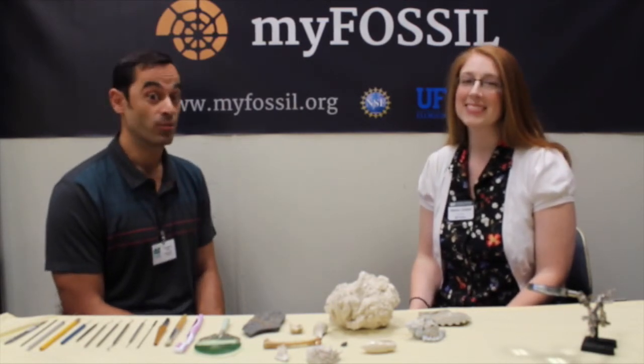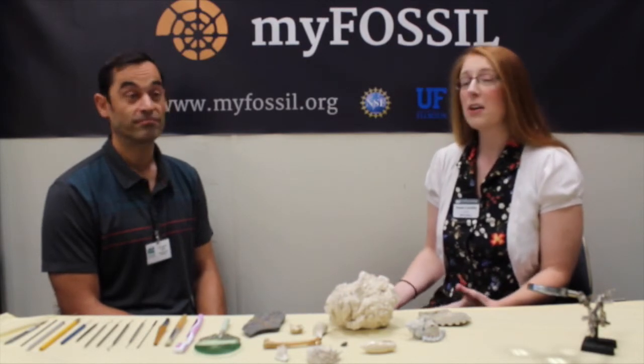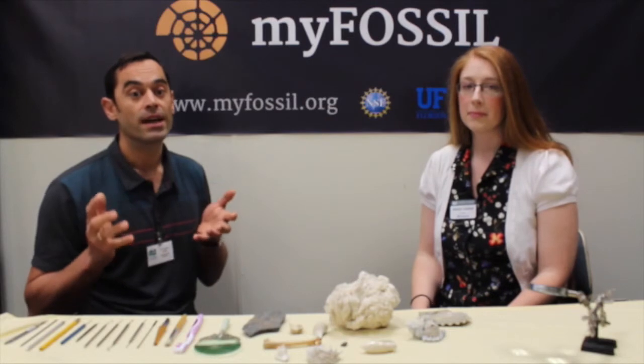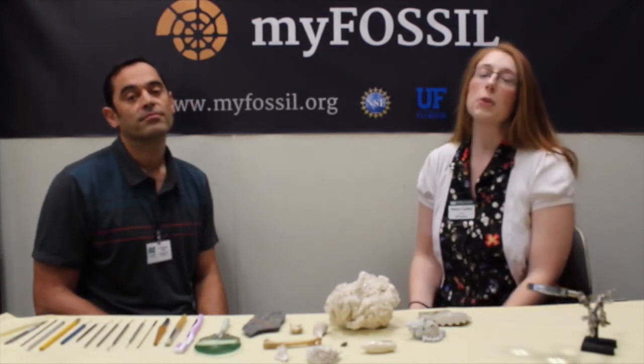For now, stay tuned and have fun cleaning your fossils — please share your experiences with us and upload images of your amazing fossils to the website. There is a separate photography tutorial on the website to advise you on how to get good images of your fossils in the best way possible. Because sharing is what this project is all about, and sharing information and learning from each other is crucial to make this work and build a community. Thanks, and see you next time!